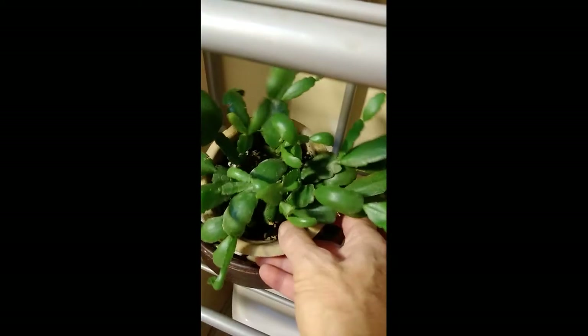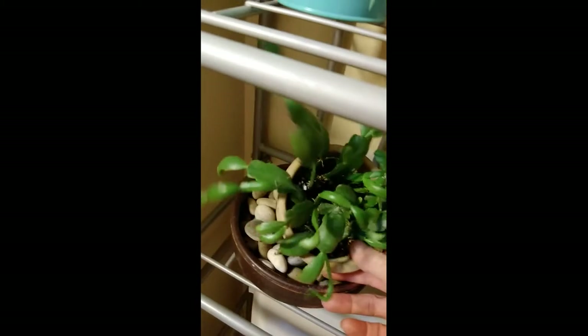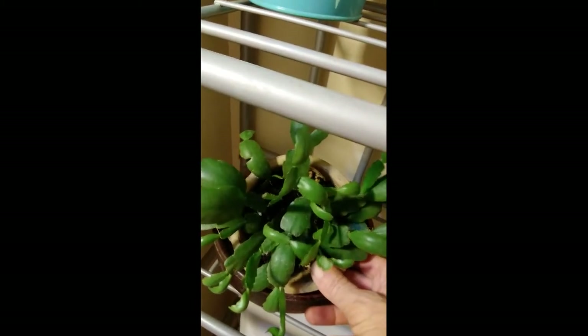And over here I have some cuttings from a year ago of an Easter cactus. It hasn't bloomed yet, but we'll see.